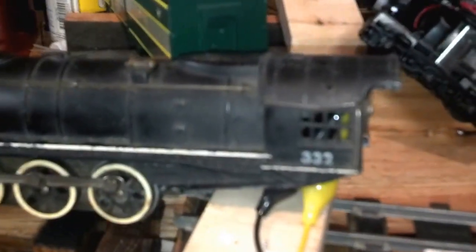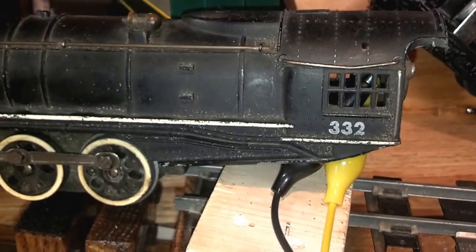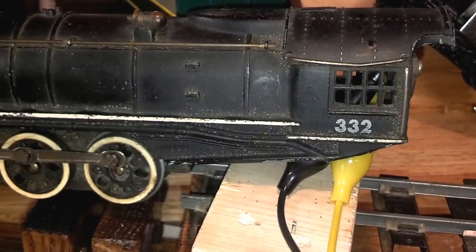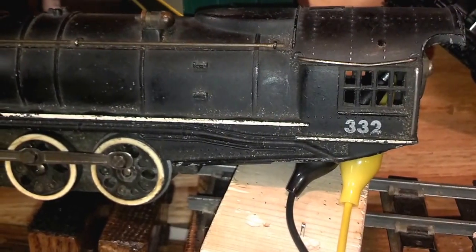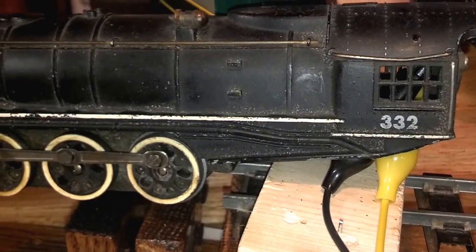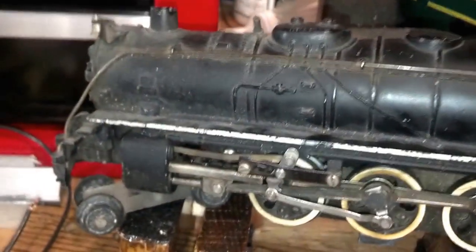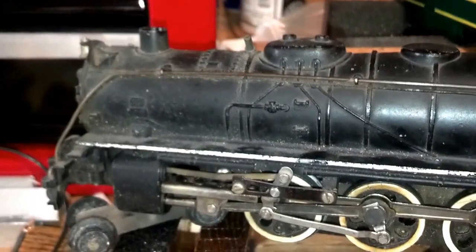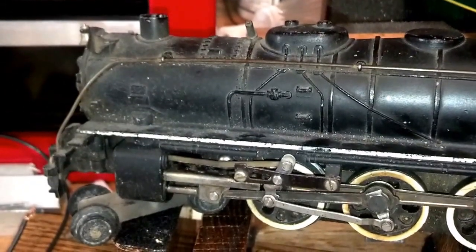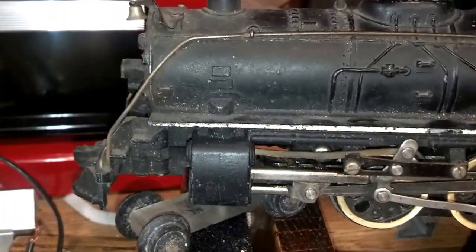This is a 332 American Flyer steam engine from the late 40s, probably 48 or 49. It's a DC motor, meaning it only takes two wires to operate it. I paid about $100 for it and it did not run. It was sight unseen on the internet, and when I got it, I tried to run it and it wouldn't.